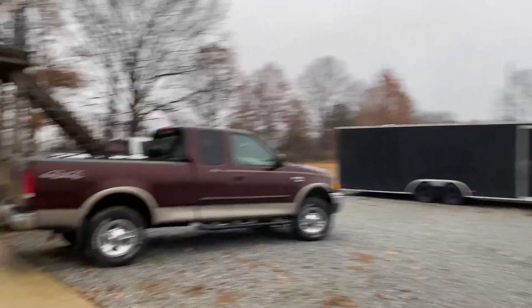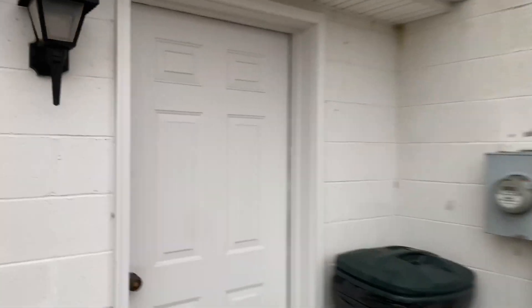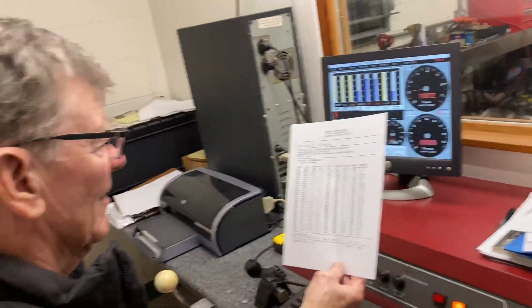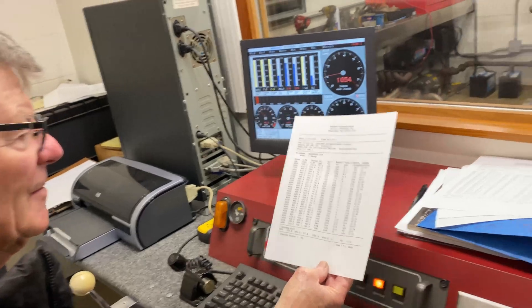Let's see if we got 500 horsepower. They look pretty good out there. 498. 498.